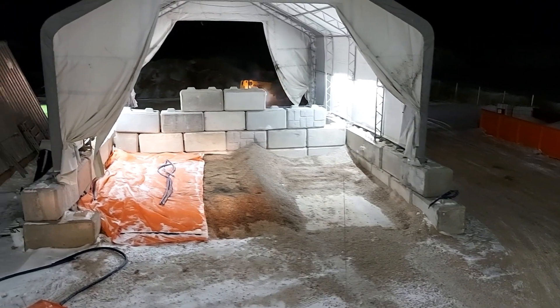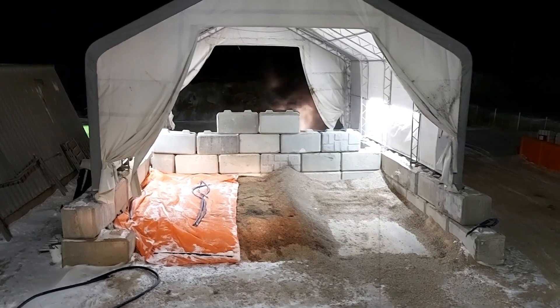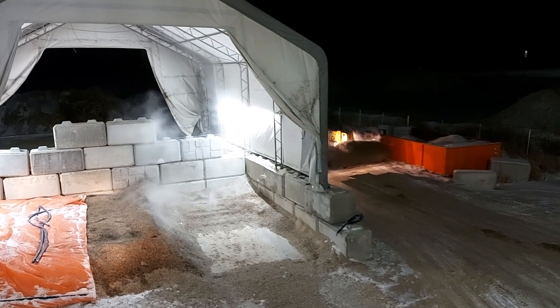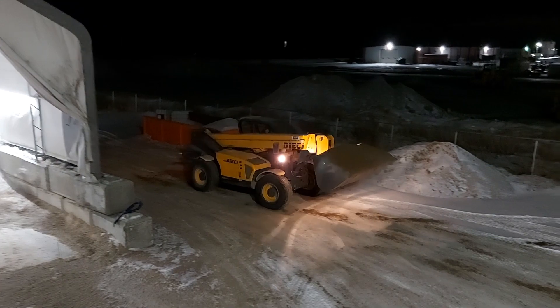The concrete under this tarp shed has in-floor heat lines in it, so the pad gets heated the same way shops with in-floor heat get heated. The heat just transfers from the pad into the sand. It's definitely a lot slower than a steam pad, but for our purposes it works very well.